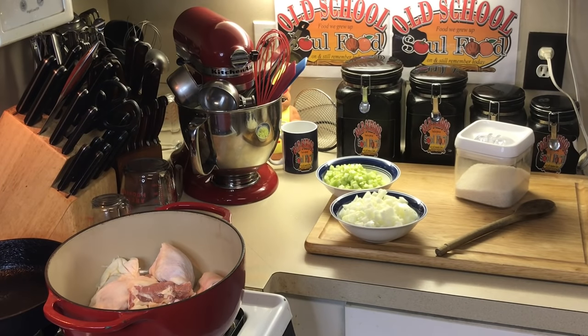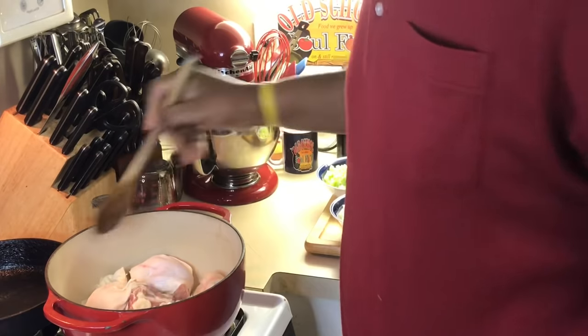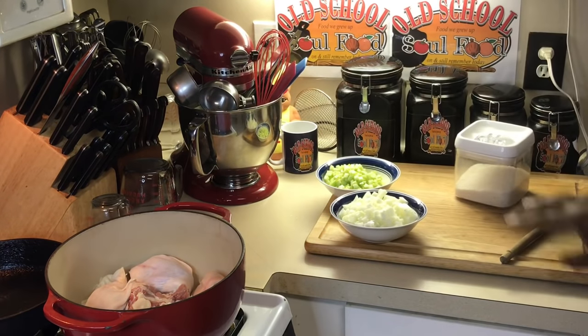Hello, my old school soulful family. Chef Jeffrey is back with another video. Today I'm continuing my month of favorites — me and my mama's birthday month favorites. Today I'm doing my mama's absolutely favorite dish. I did this before live, I think, but I'm going to do a full video on this from beginning to end. And it's old school chicken and dumplings.